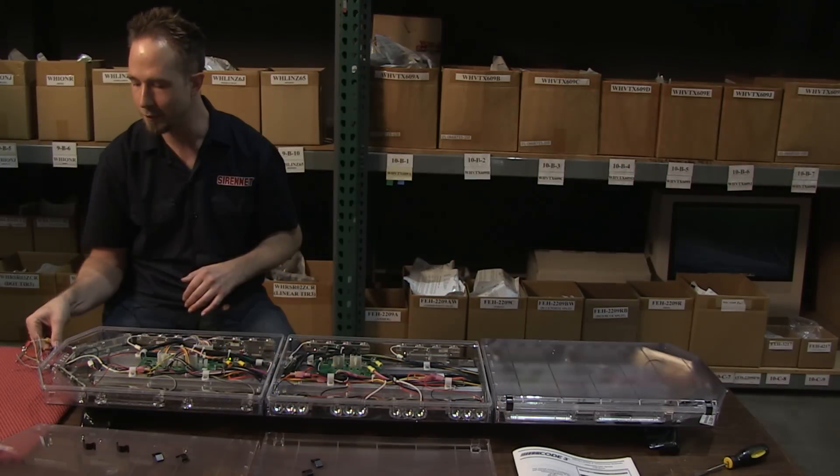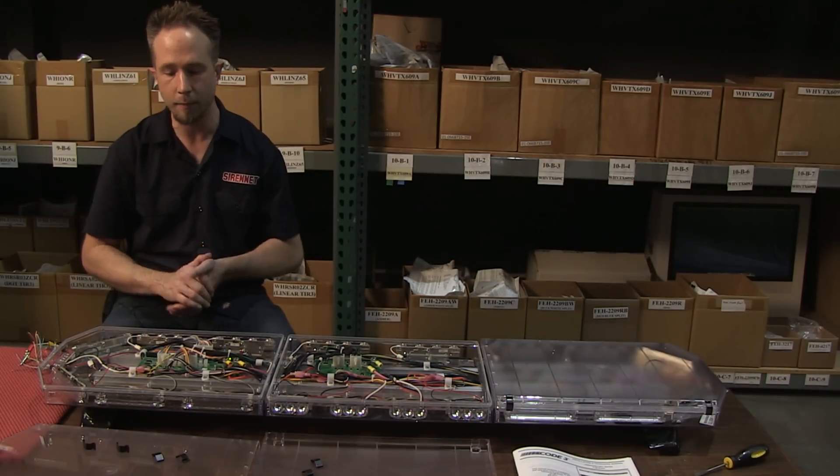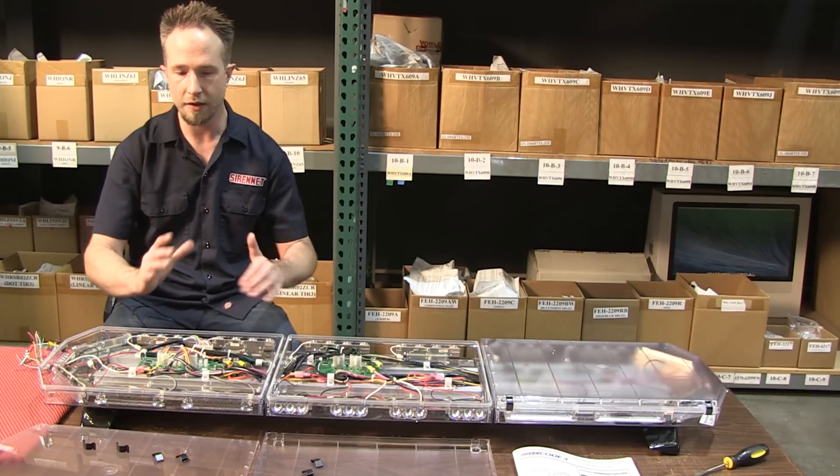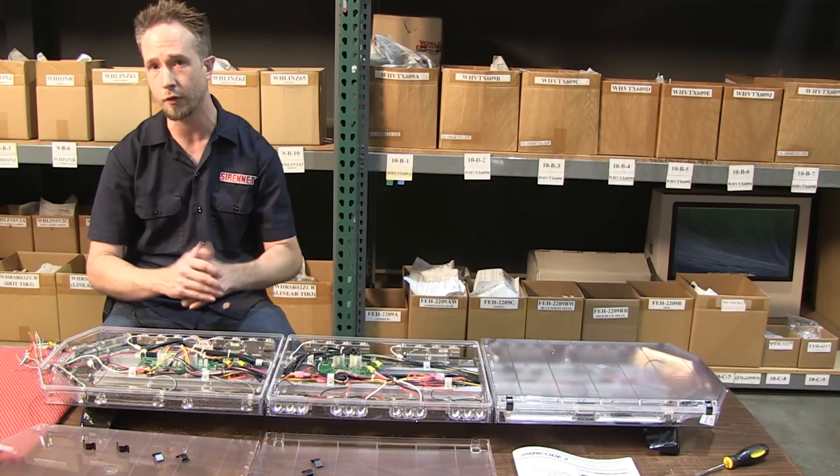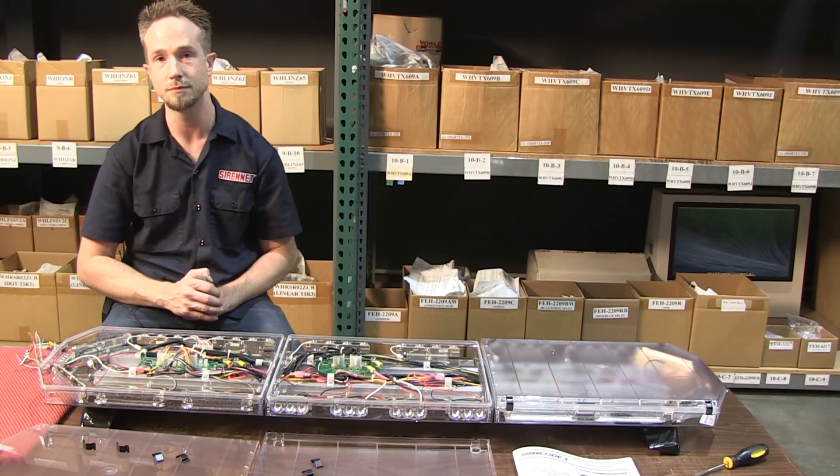So there you have it from us here at Syrenet.com and our friends at Code 3 — an example of their 52-inch 2100 Series TR with multicolor programmability. Chris has in fact stayed downstairs, which is important sometimes. But a very interesting tutorial on that 2100 Series TR from Code 3. The product is available on Syrenet, so go ahead and check that out. And as always, I'm Stuart and that's Chris.